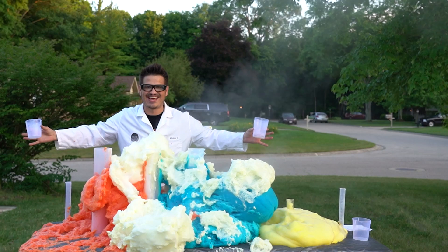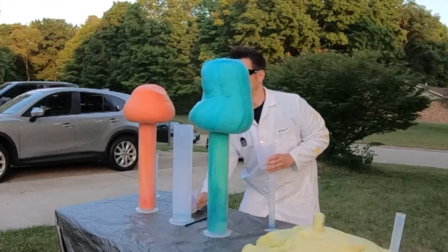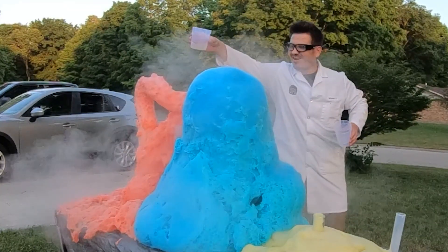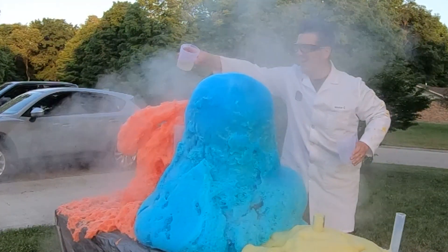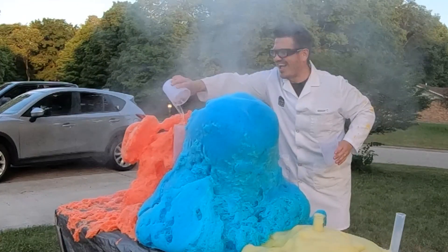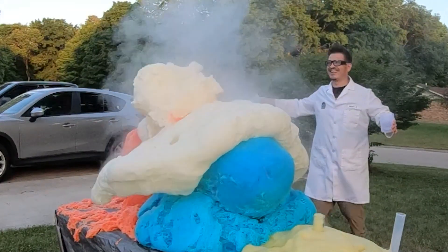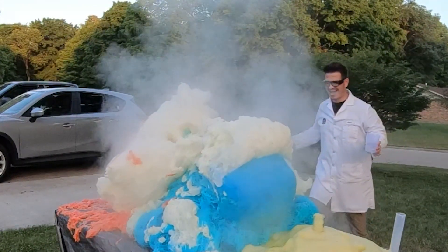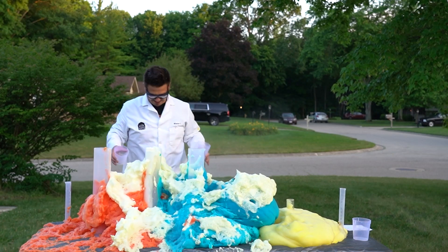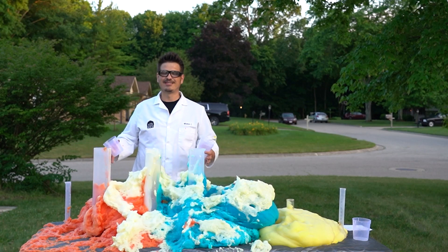All right, I've got to pour these fast — here we go, in three, two, one! Happy 4th of July, everybody! That is so awesome — it was so fast, I couldn't even pour it fast enough. All right, here's the worst part about all these experiments: we've got to clean them up.